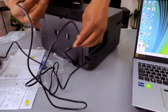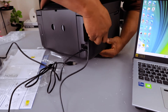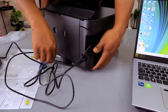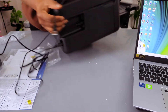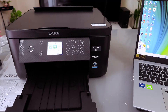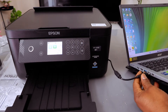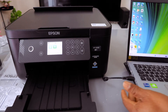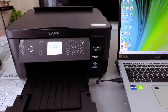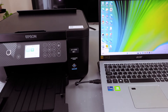I have the USB cable here. Take this end and push it into the printer, then take the other end of the cable, go to your laptop, and plug it in. It's in now.